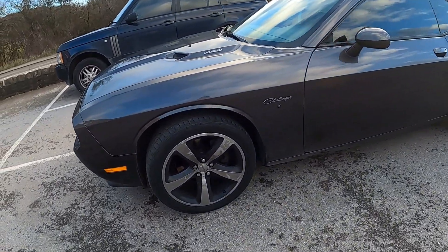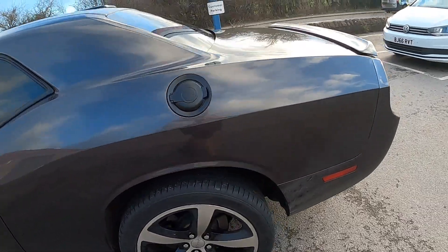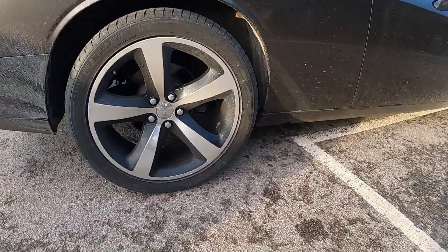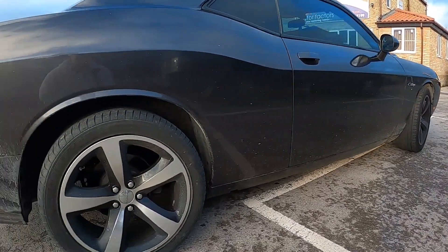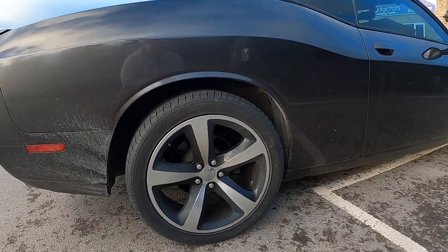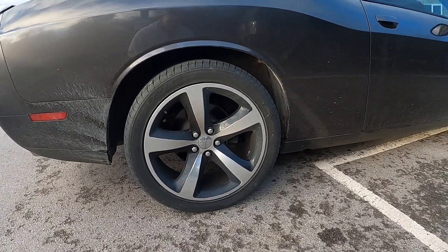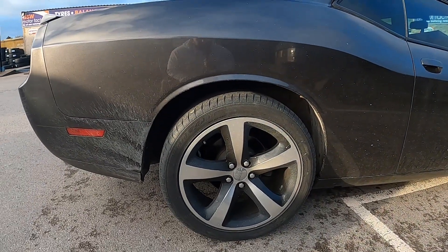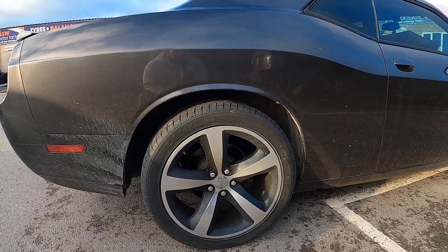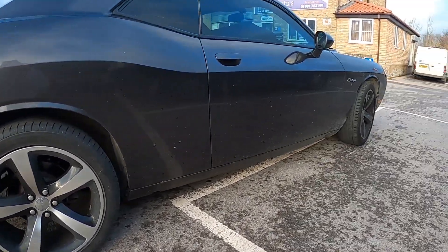Just at the tire shop. A bit of a backstory — these were the original alloys and one became damaged. As a result I've had to invest in new wheels. One of the reasons I bought this vehicle was because of the type of wheel on it. I've got a wide body kit going on, so the wider wheels aren't going to hurt.